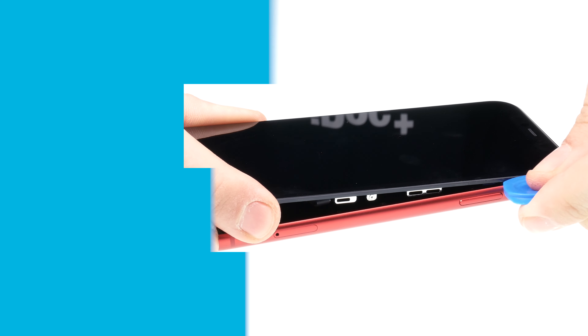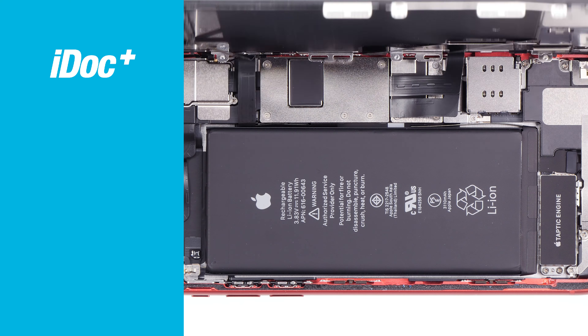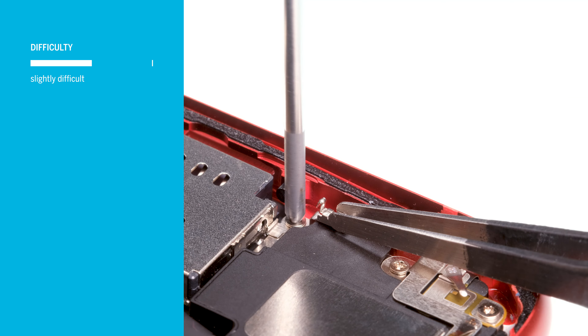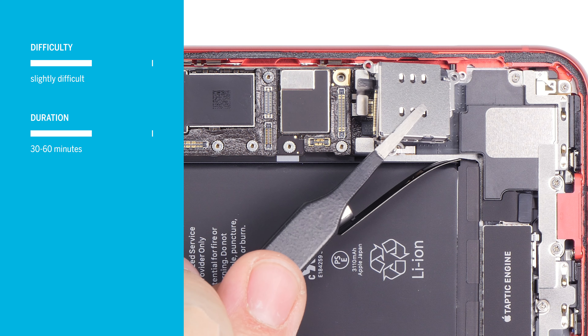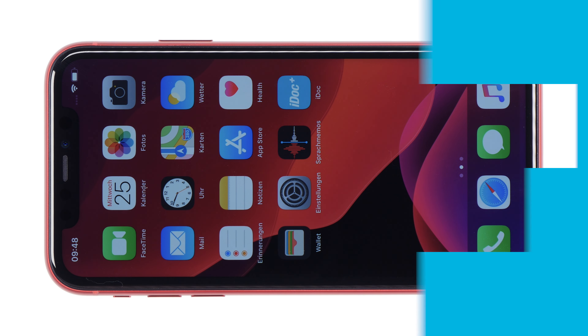In this video, we at iDoc Europe show you how to replace the SIM card reader on your iPhone 11 yourself. The repair is a bit more difficult because the display is glued on and you have to take care of the somewhat fragile flex cables. You should plan at least 30 to 60 minutes; if you're not yet familiar with iPhone repairs, you'd better plan a little more time. Tools and spare parts are available from iDoc at www.idoc.eu. And now have fun with the repair.